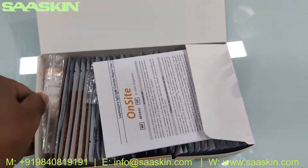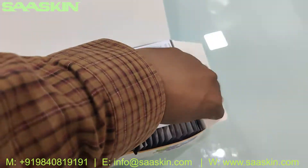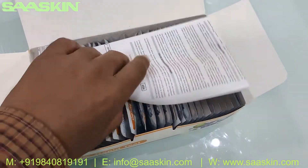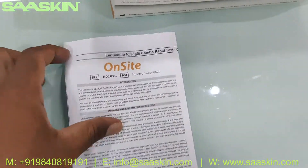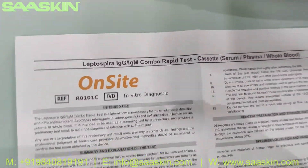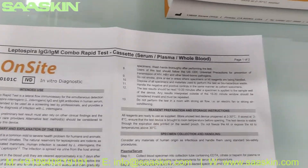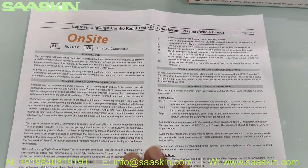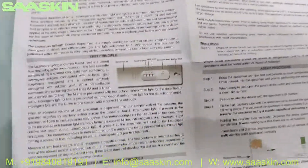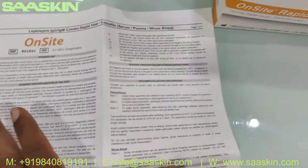This is the inside of the box. Here is the IFU brochure — a complete IFU brochure. So you get the sample preparation, just how to conduct the test, and also how to interpret the results. You get the complete procedure here.